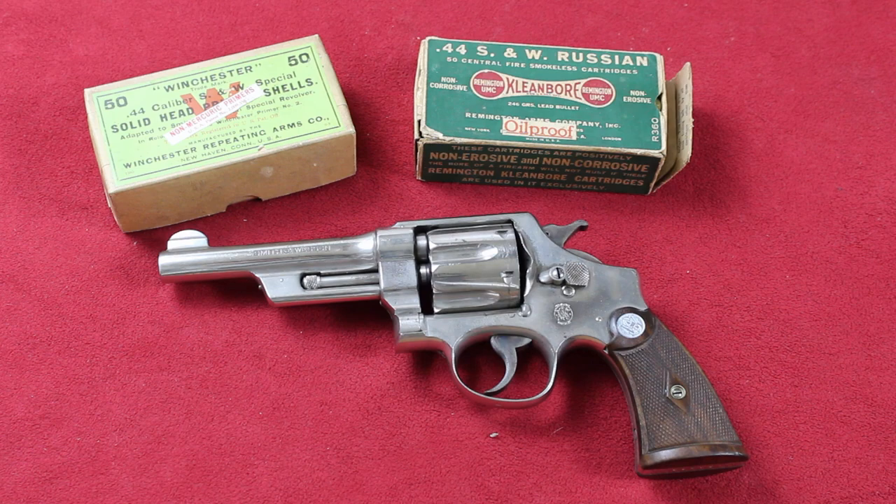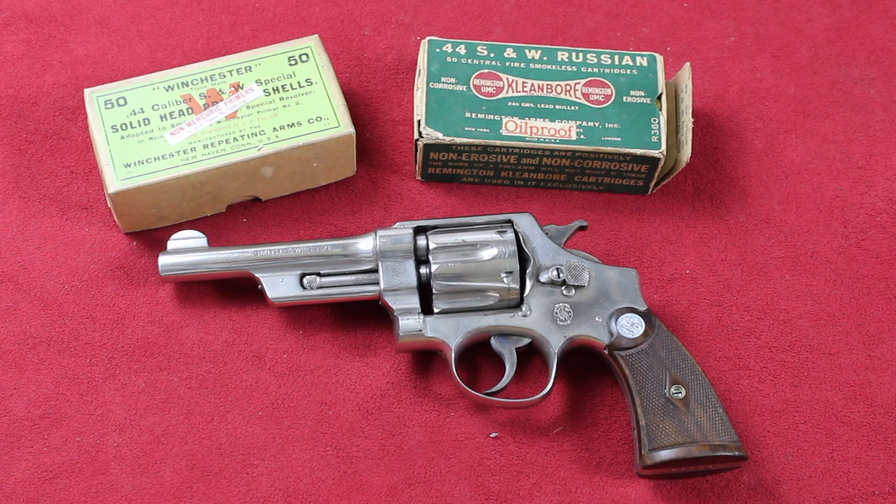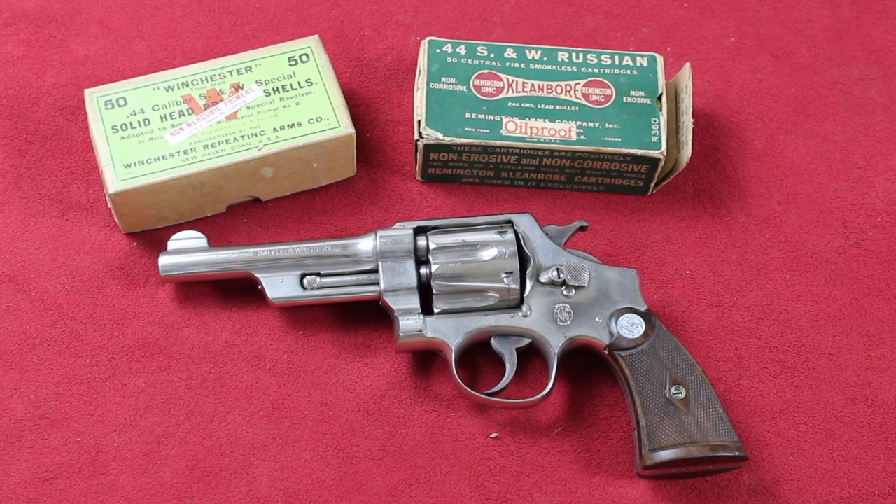I just thought I'd bring that to you today. If you have any questions, please ask. If you would, hit the like button and subscribe — be glad to have you. I plan to do more videos on old collectible guns, modern guns, whatever — I like them all.